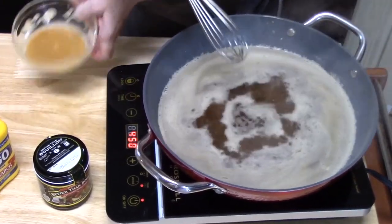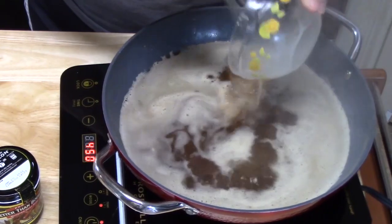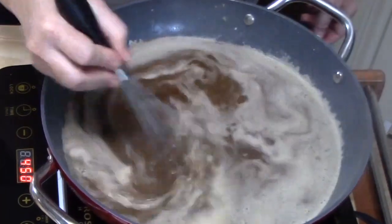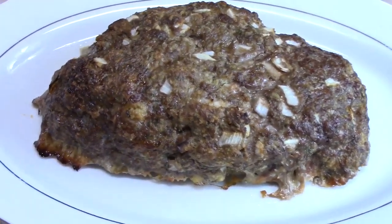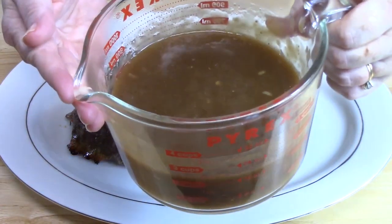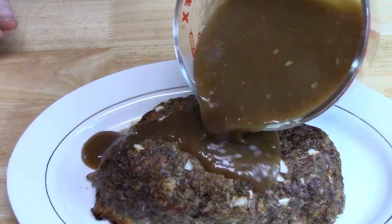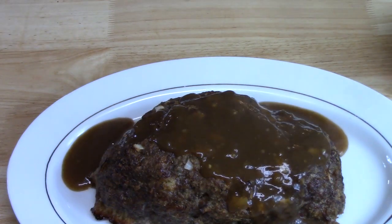We've got a nice boil going. I'm going to take my slurry, give it a mix, and just drizzle it in. We're going to continually stir this for a few minutes until we get a nice thick consistency. My meatloaf came out of the oven — I let it sit for about five to seven minutes to solidify, then moved it onto a platter. I've got my delicious brown gravy that I'm going to pour over my meatloaf, and the rest of that gravy is going for my french fries.